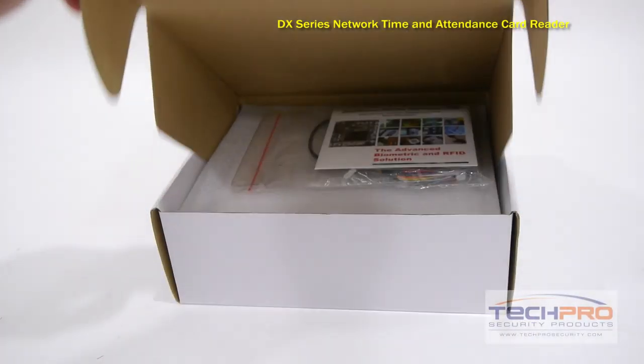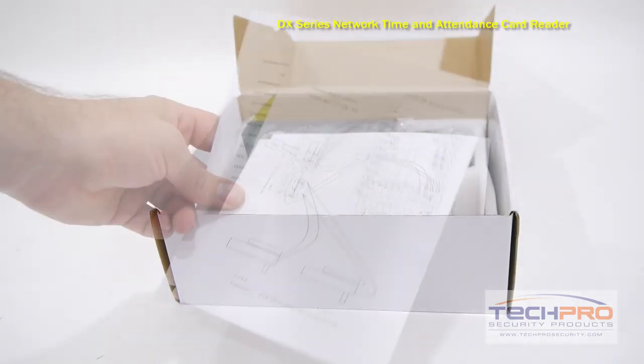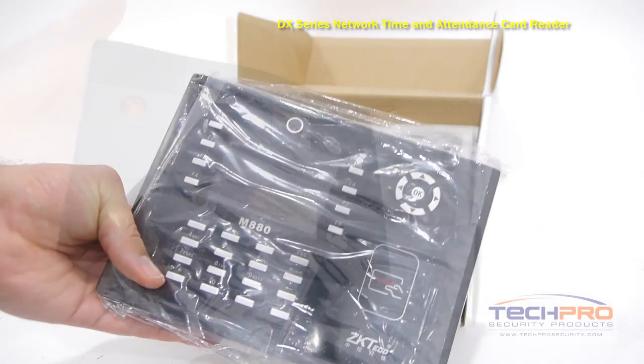This is the DX Series Network Time and Attendance Access Control Reader. This indoor reader is perfect for an office or warehouse where you need to keep track of the entrance and exit times of your personnel.